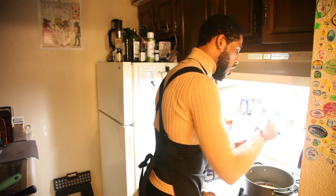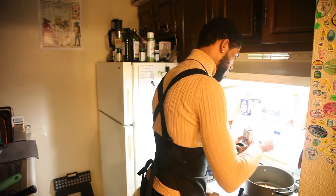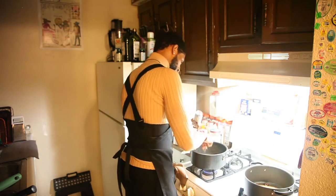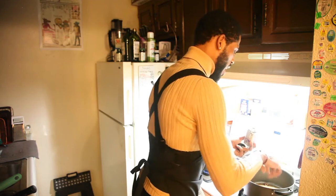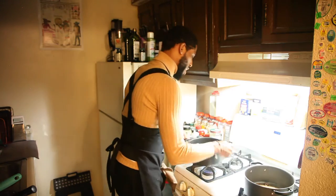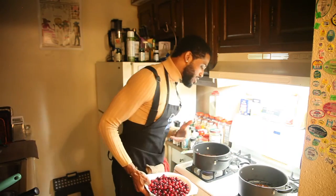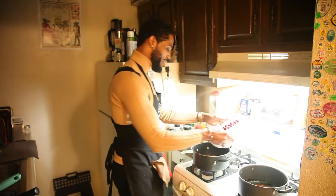We're gonna let this cook all the way down until it gets to a nice gooey caramel - we'll know because it'll be smelling fire. I got my eye right now at about medium, medium-high. The caramel is that dark, dark brown color. That's beautiful. Now we can go ahead and add our cranberries in.